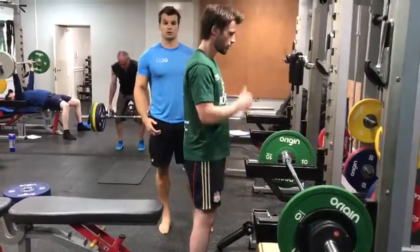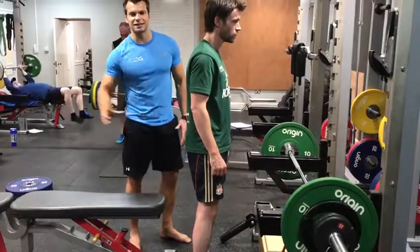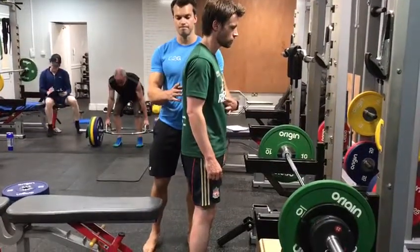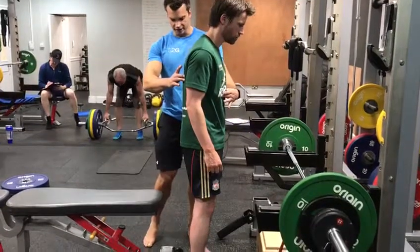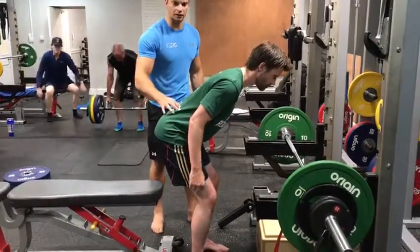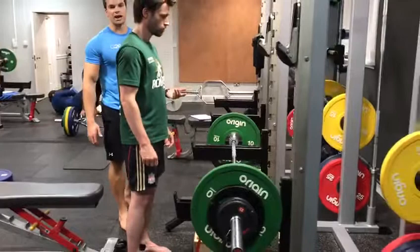What we want to do is bring a relationship between his lats and his core, and the ability for him to actually sit back into his hips and create tension through his knees and hamstrings. So the first thing we're going to do is get him to lock his ribcage position down. Then he's going to create tension through his lats, soften his knees, and move through his hips. What you should see is his hips push back first before he comes back up.